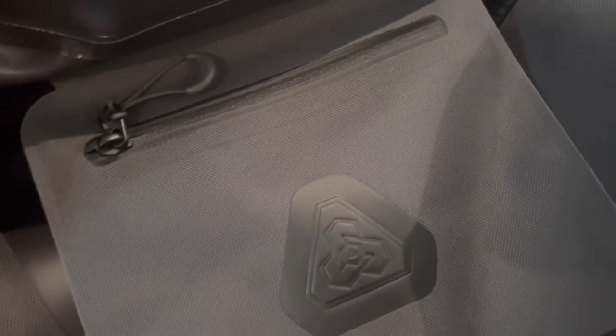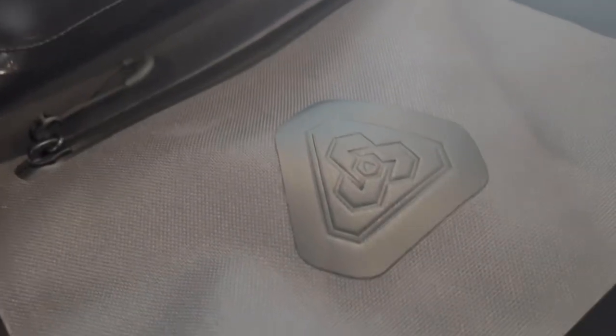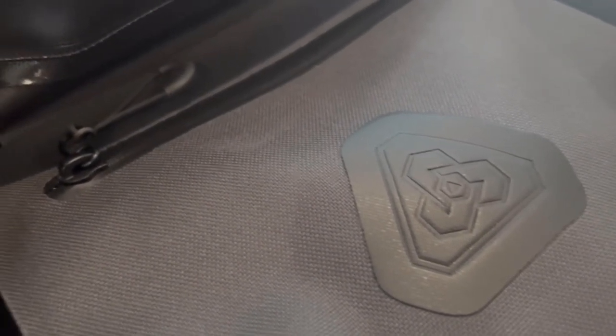The main cavity is mostly featureless, except for the 7-inch by 6.5-inch internal hanging pocket, which is found on both the 45-liter and the 60-liter AT Duffels. These hanging pockets are ideal for things like your cell phone, wallet, and other small items, and can easily fit my iPhone 13 Pro with lots of room to spare.